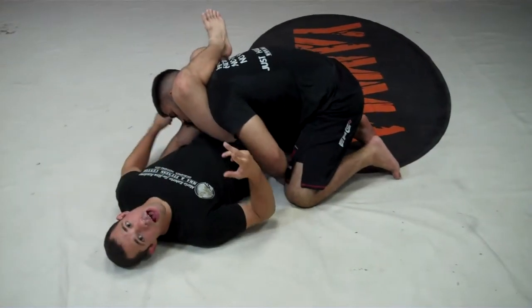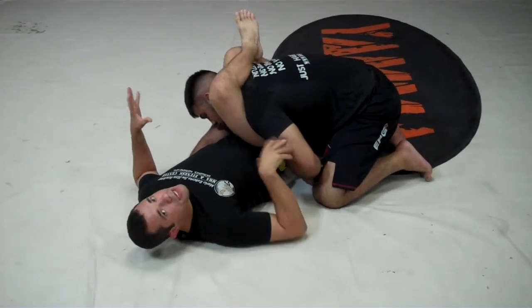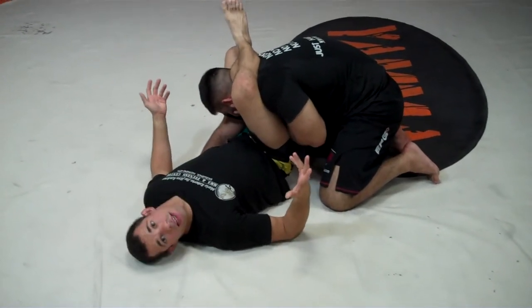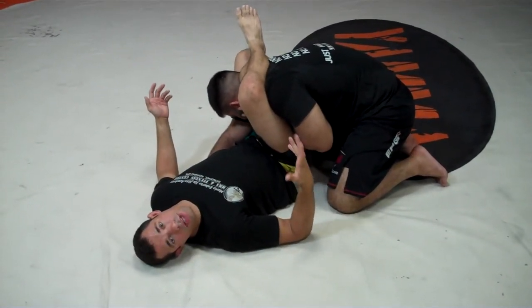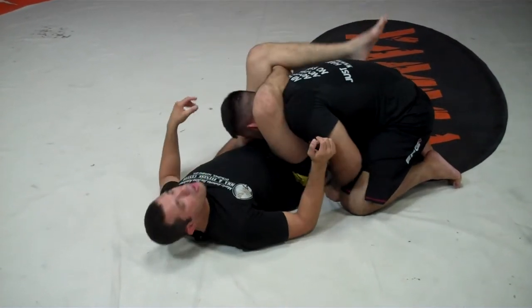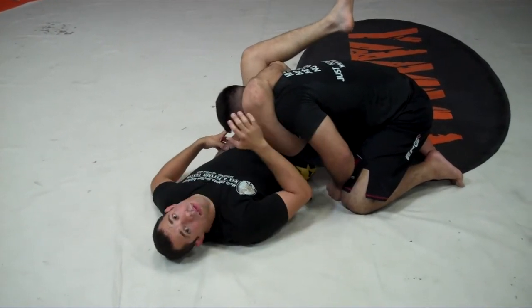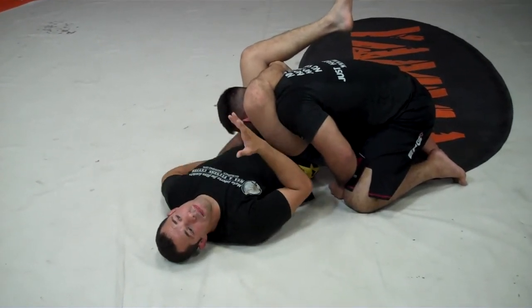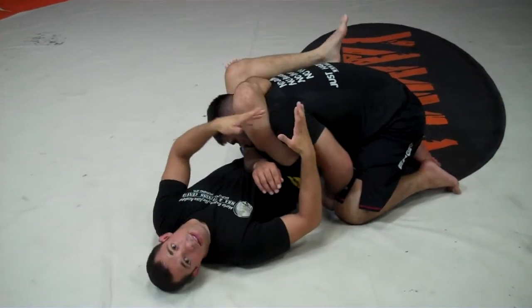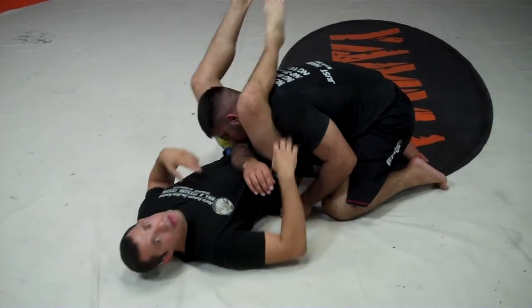There are two options: his arm gets caught inside or his arm slips out — both are good for me. As long as that arm is there, it doesn't do anything for him except make the choke get tighter. If it slips out, that's okay as well. Now I'm going to close it. My first priority is getting the arm to the right position. This is a good time to hip up and transfer it. Once you transfer it, correct the situation, correct the alignment, bring your knees down, and crunch.